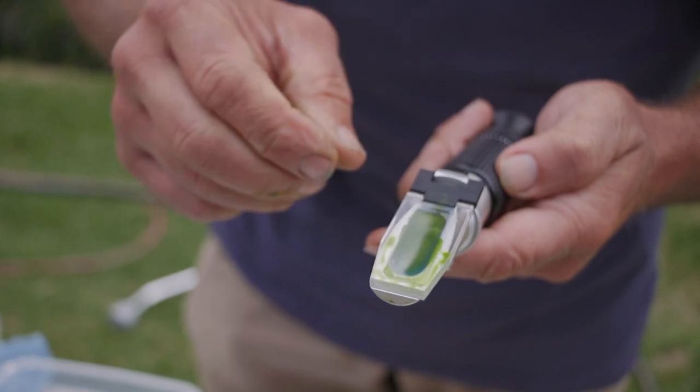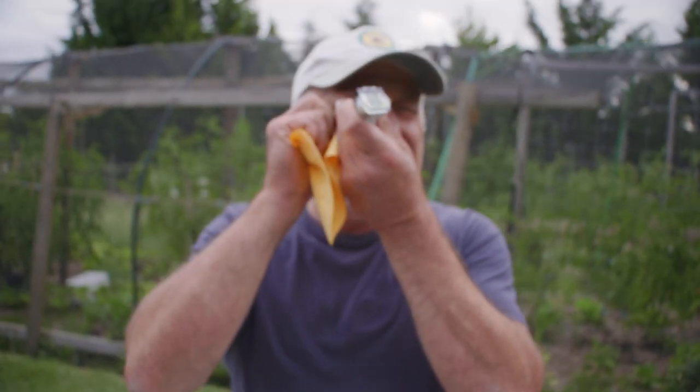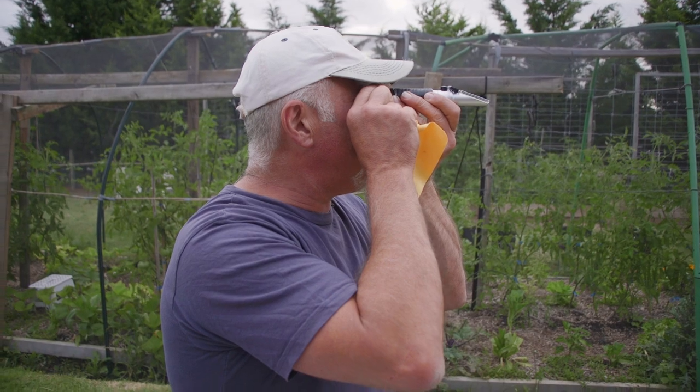We just drop the lid over the top. It smudges all over that plate and I'll have a quick look in here and see what's going on. So this is the new growth and it's sitting at 10.